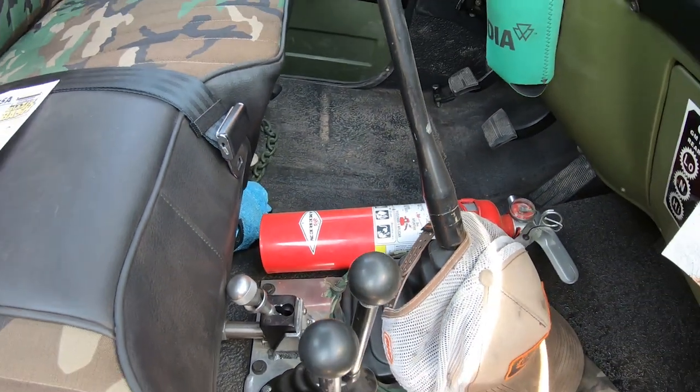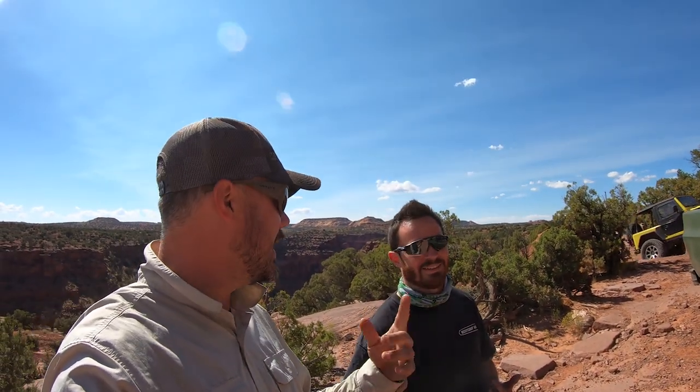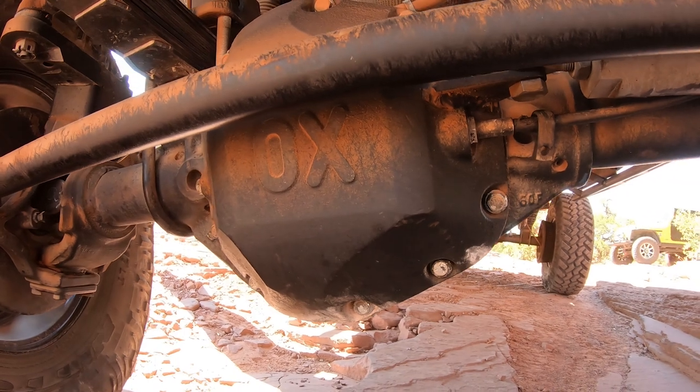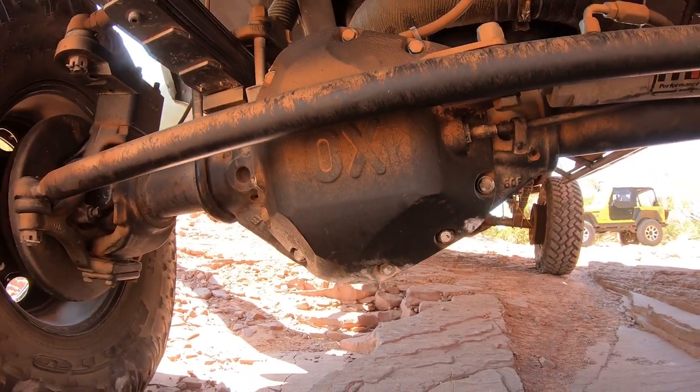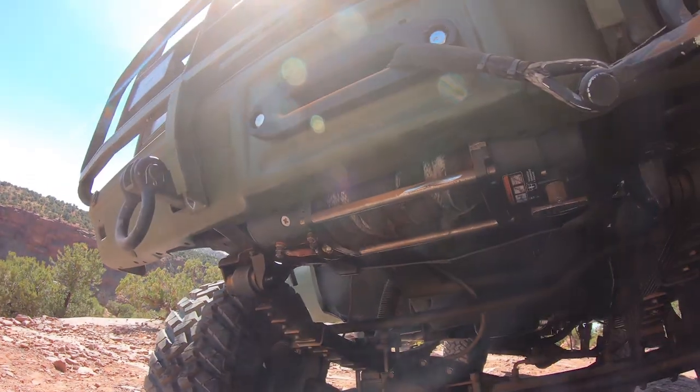Y'all ran Fins and Things on Thursday. Yep, Fins and Things — and that's a good proving trail, just make sure all your stuff works. It's got a lot of nice slow flexing so you can see clearance. And then out here on Flatiron Mesa it's a little bit more technical. I think this has done extremely well. You followed me most of the time, and I think your wheelbase is just a little bit shorter than mine. It worked out well.